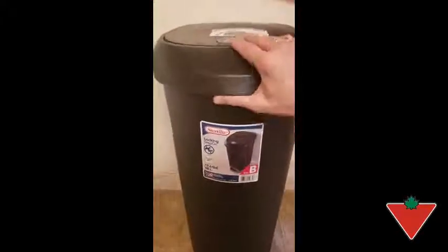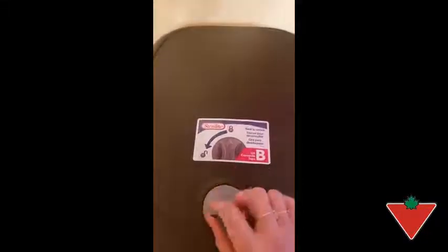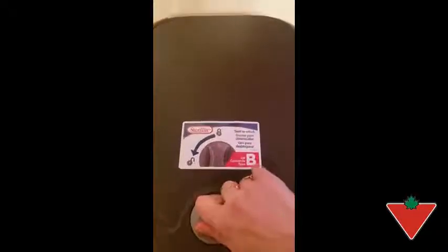First of all, you have a locking piece of the lid right here. It's able to go from the unlock to the lock position. And while this is a great feature, I find it very hard to turn it from each position back and forth — you have to give it a lot of push to get it to go.